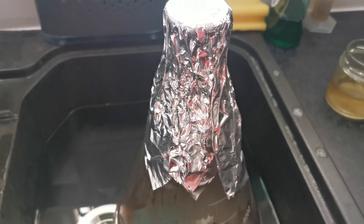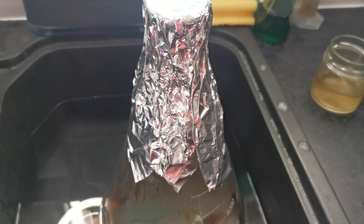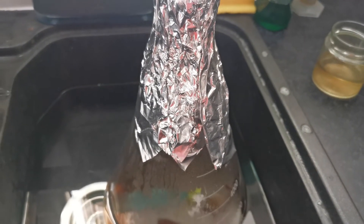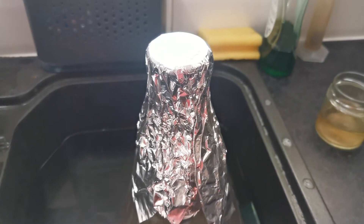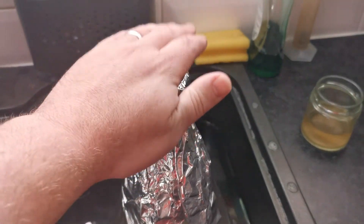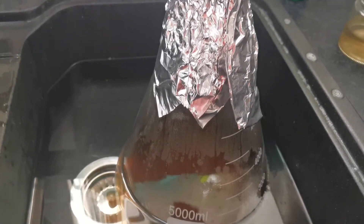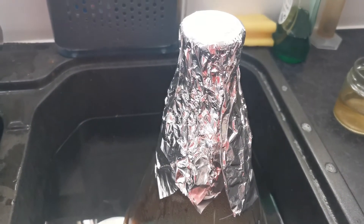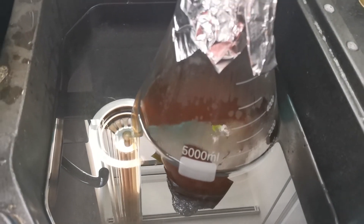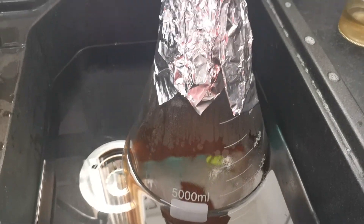I've just got to get this cooled down to pitching temp, and that is where this video will end because I need to get something else done. I will follow this with a video of the actual stir plate in action just so you can see that. We've managed to get it off the stove safely and into its bath of water, and I'm getting some ice packs from the freezer to gradually add and cool it down.